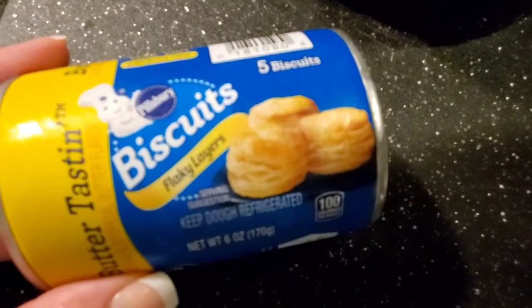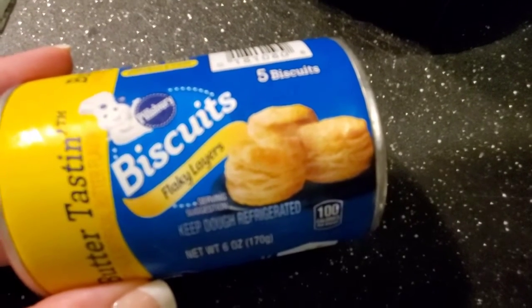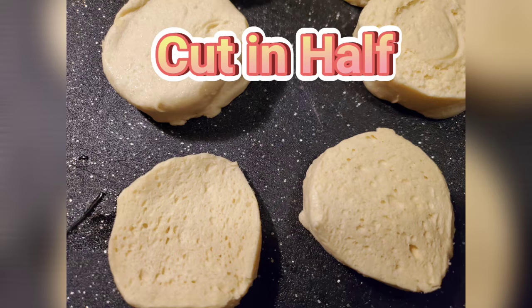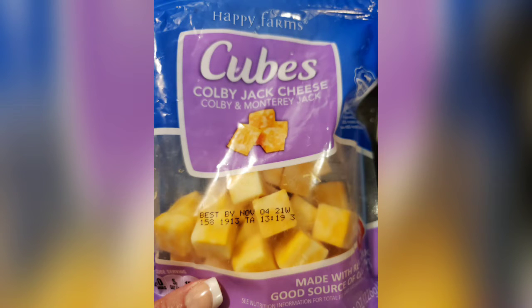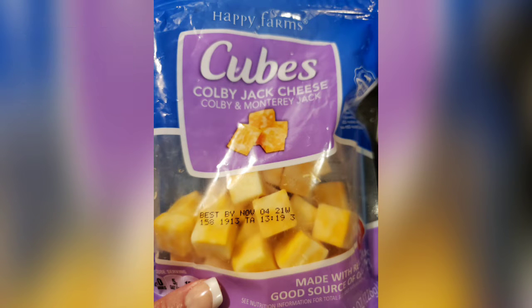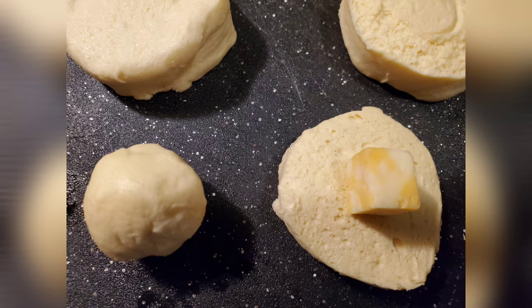I have this can of biscuits that expired June 22nd, so like a full month ago — I'm gonna try something. I took the dough and cut it in half, and I found some cheese in the fridge leftover from my salads, got it at Aldi. I was like, yes — I could put this cheese inside the dough and make a little ball.